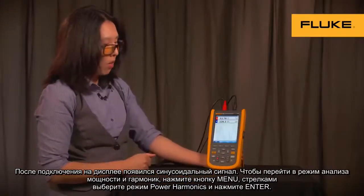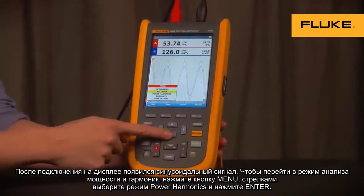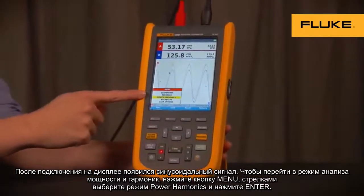To get to the power and harmonics mode, press the menu button, use the up and down arrows to get to power harmonics, then press Enter.